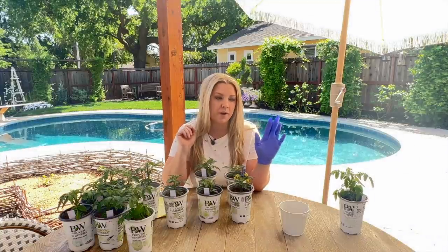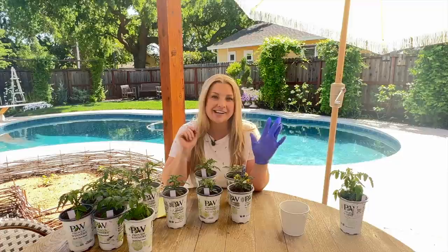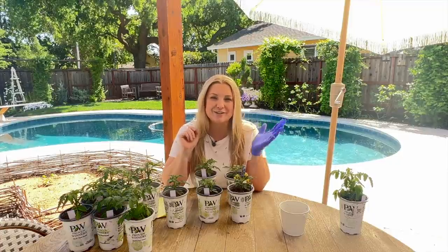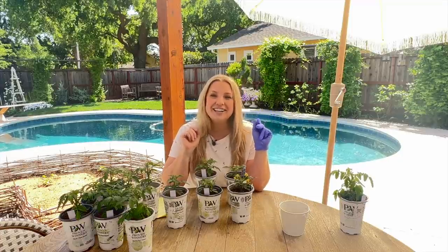You guys probably noticed my glove. I had a pruning accident last week, so I'm just protecting the bandage and making sure it stays clean and dry. That's why I'm wearing one rubber glove today, just in case you were wondering.